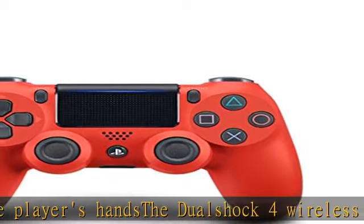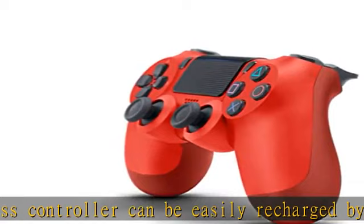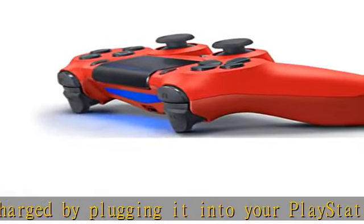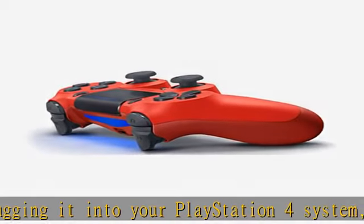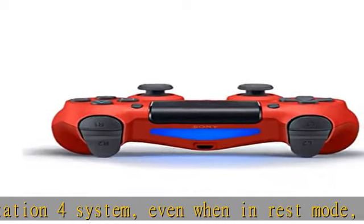Several new audio options in the player's hands. The DualShock 4 wireless controller can be easily recharged by plugging it into your PlayStation 4 system, even when in rest mode, or with any standard charger using a USB cable type A to micro B, sold separately. DualShock 4 wireless controller: PS4 and PC compatible. PS5 compatible only when playing PS4 games.